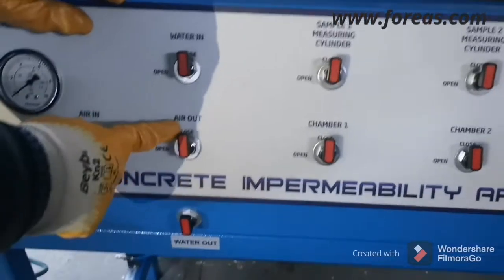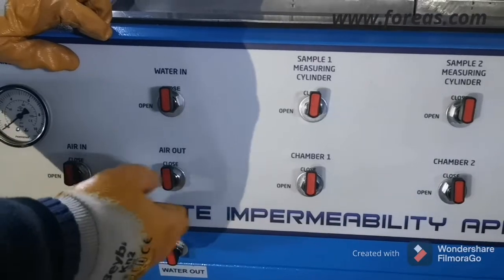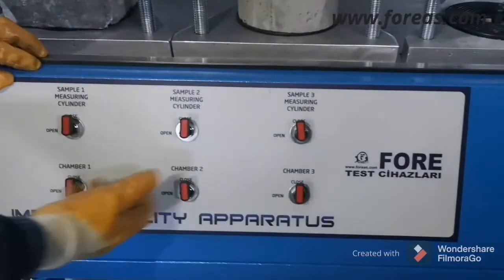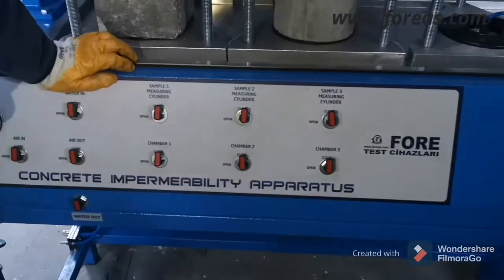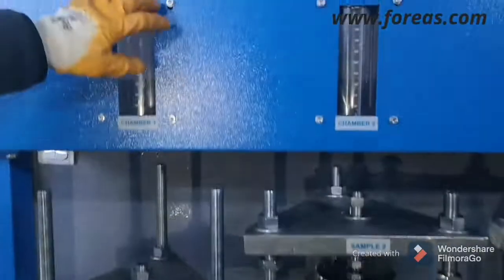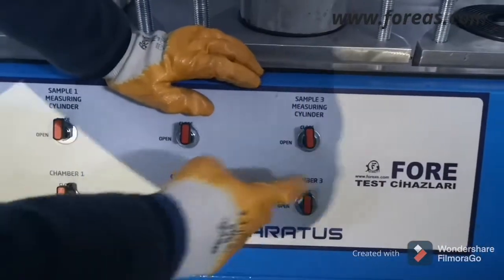When we close the air out section it means the test is done. Then we open all the chambers in order — we open chamber one so it becomes empty, and then we open chamber two and chamber three as well.